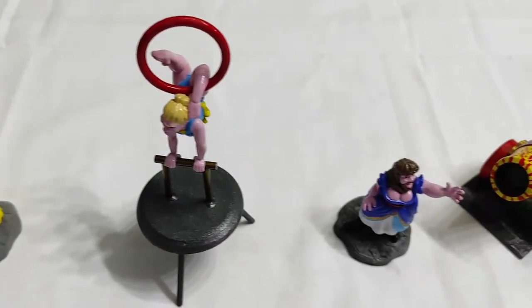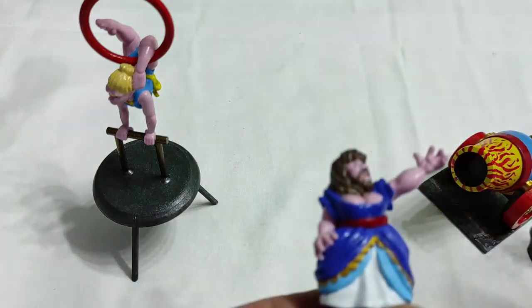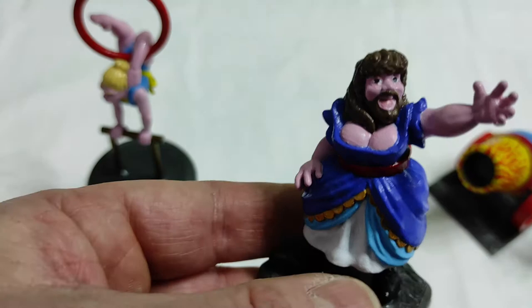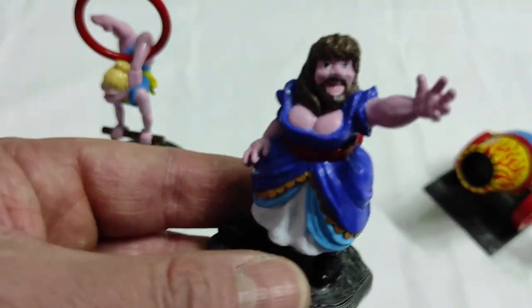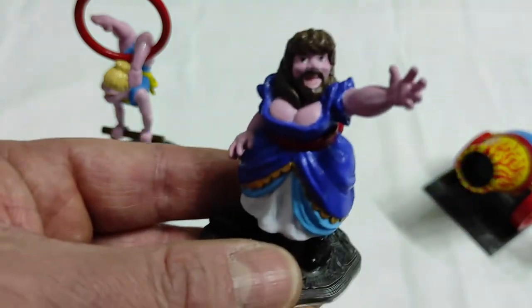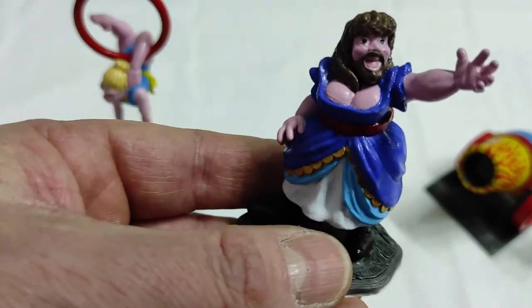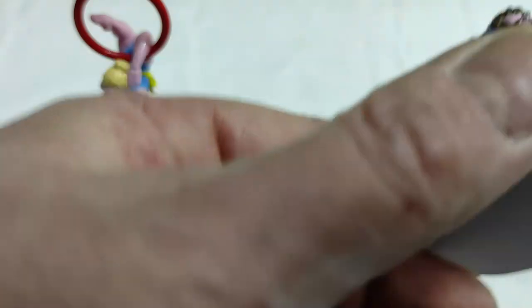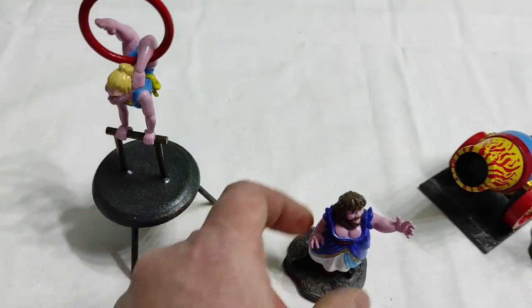Then you have Frida, the bearded woman. I've imagined her singing some opera, which is why her arm is raised like that — something like a big la-la-la. She's a woman, so a higher pitch. Yes, she's singing opera. I know I'm crazy.